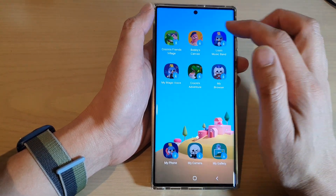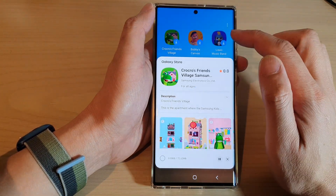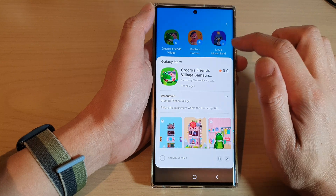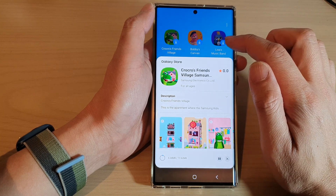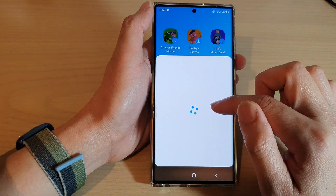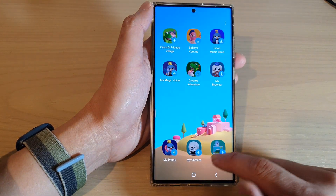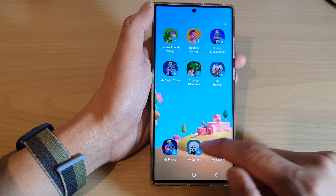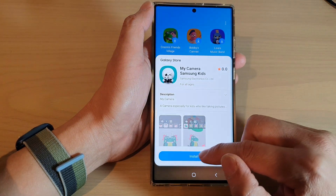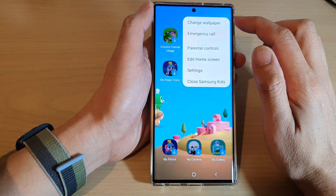Here are some apps and games that you can install on Samsung Kids. You can tap on the Download button to install some additional apps — you've got a Music Band, My Gallery, and My Camera for Kids. You can just download them and tap on Install.